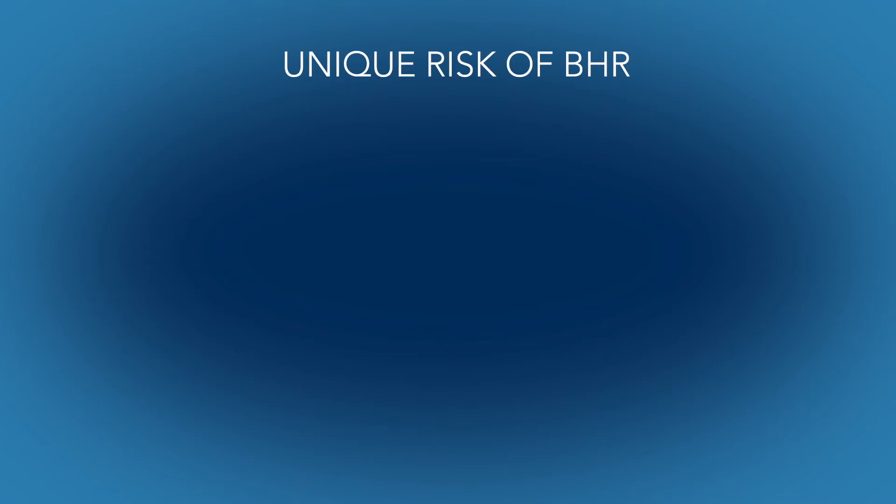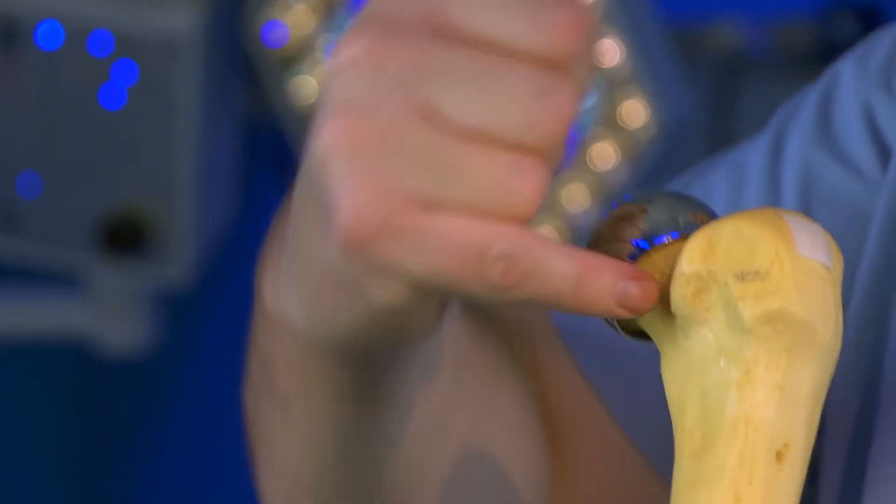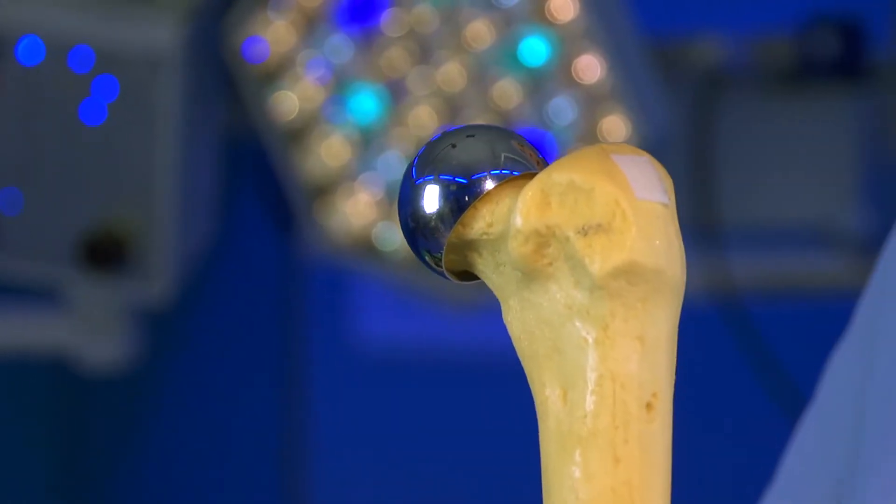Finally, and this complication is unique to resurfacing procedures such as BHR, is the very real risk of fracture of the neck of the femur in the first three months after the operation. That's this area of bone underneath the resurfacing.